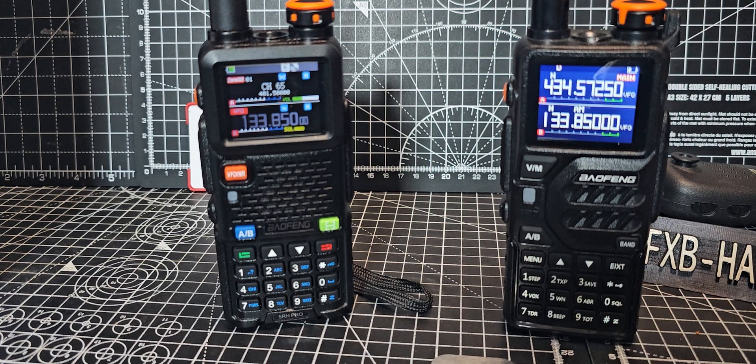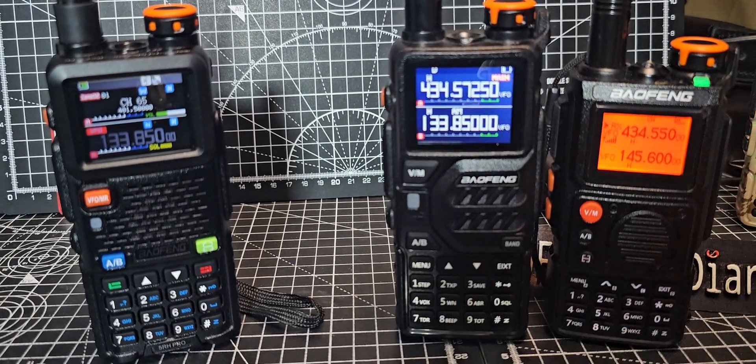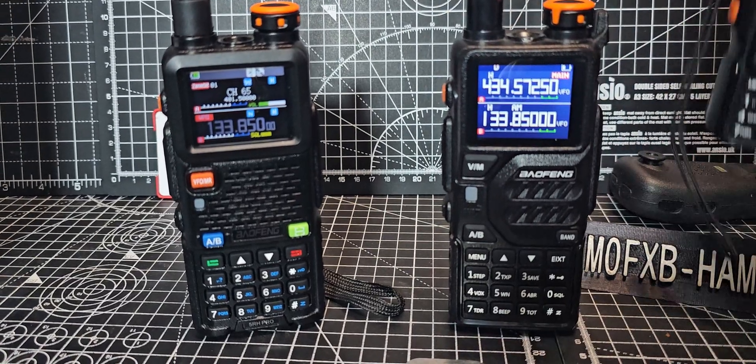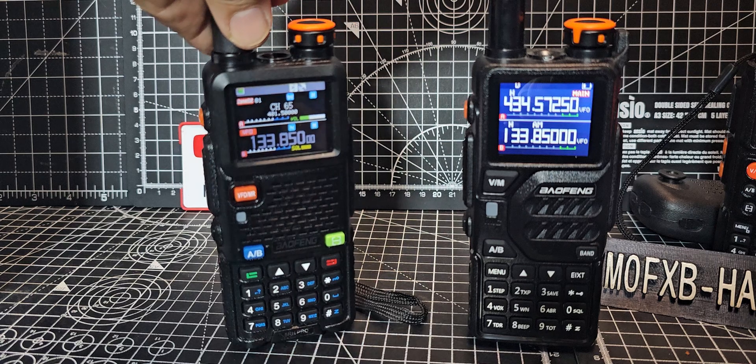There's another one they've made which you'd think was a Kuoshang — which is this one. And look again, very similar styling to the Kuoshang, but it's not a Kuoshang. But anyway, the question I had was how does it compare to the new Bofeng RH?